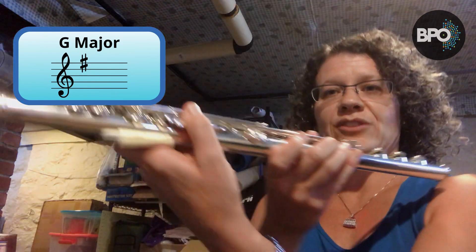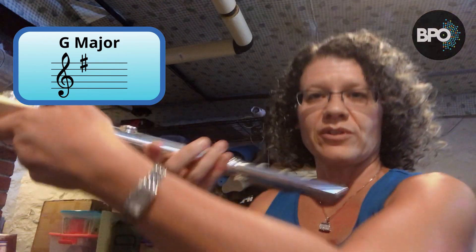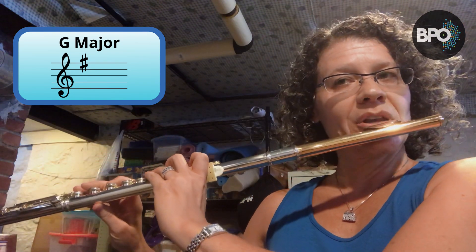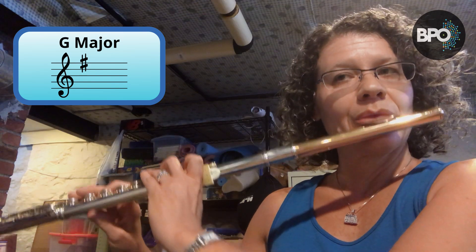We are going to switch back to regular thumb. G major has one sharp, F sharp. Here we go. One, two, three, four. [G major scale played]